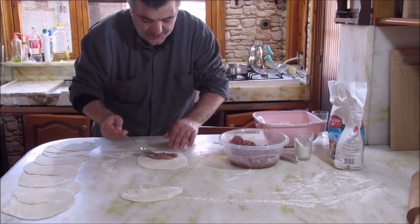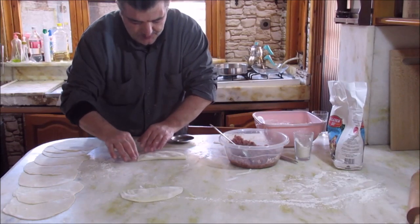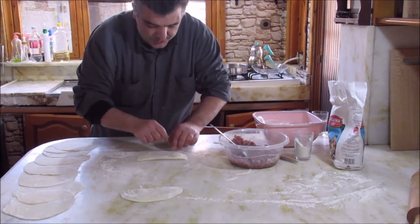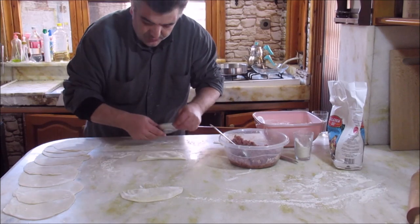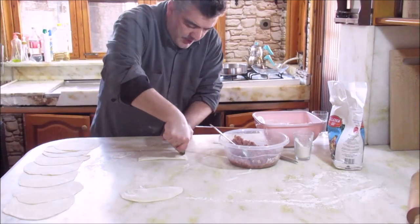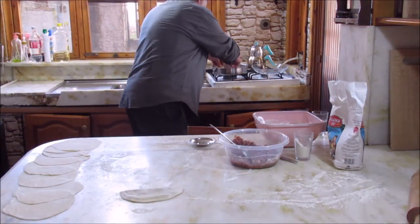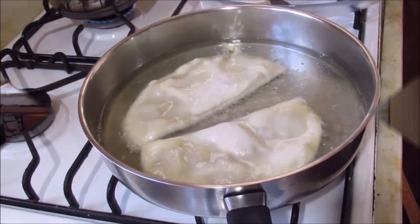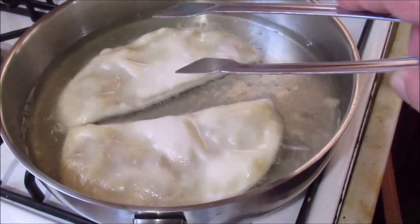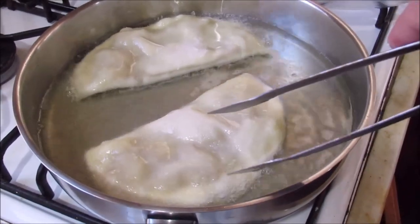We'll see the oil heat up in the pan. We put the börek in the oil. I have some filling ready and I put it in. There is plenty of oil — the dough fries nicely.